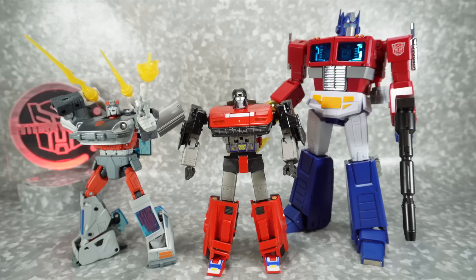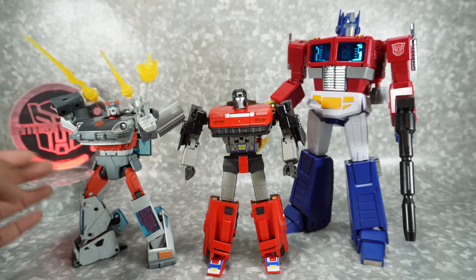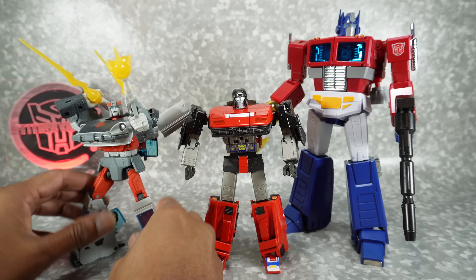For size comparison in robot mode, here it is next to the MagiSquare Optimus Prime and the Takara Tomy Masterpiece Bluestreak — another car bot. It fits in perfectly, pretty much the same size as our other car bots, maybe a little bit wider in the chest, but overall it looks really nice with Masterpiece bots.